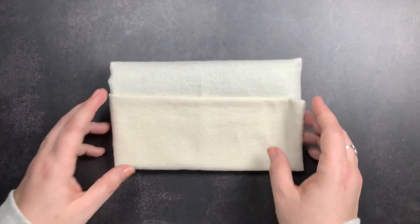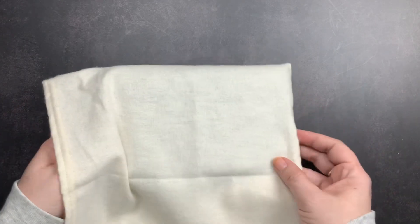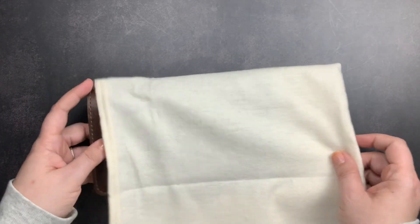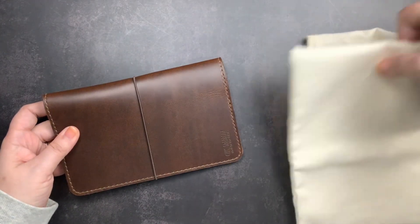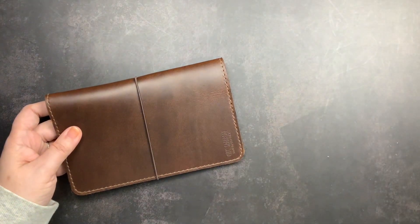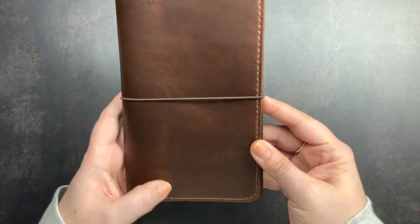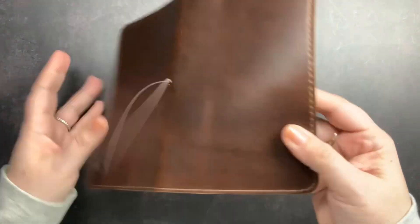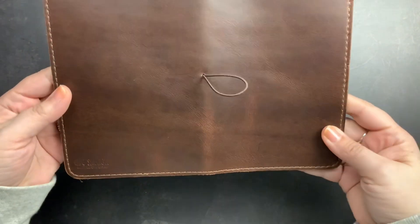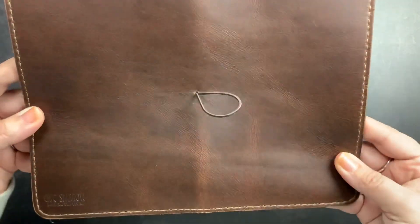We're going to open up my new cover. This is the B6 Slim folio in the new design. If you watched my other folio unboxing of Giovanni, you know they've changed the folio designs — and I'll walk you through that. This is the new design. Oh, it has wrinkles and some scarring. Wow, it is so pretty. Look at that — so gorgeous.